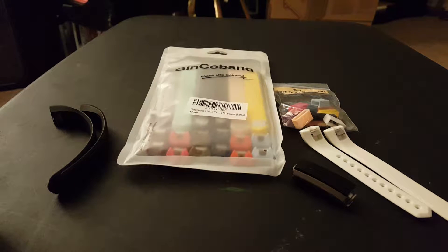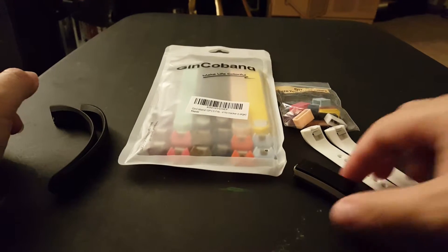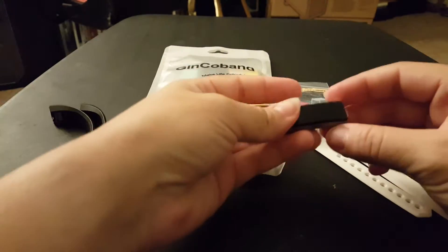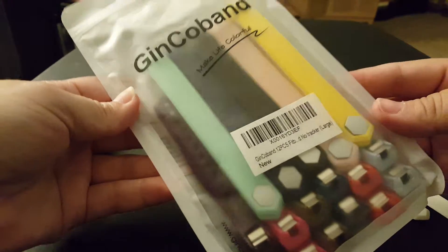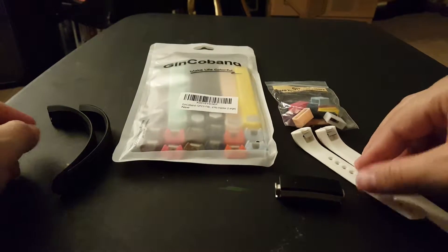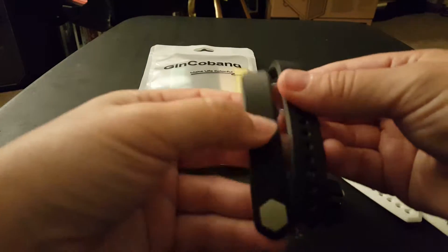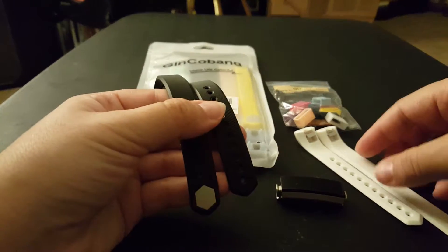Hi, I'm doing a video for the Jin Coband replacement bands for the Fitbit Alta. So here's my Fitbit Alta. These are the replacement bands that I received. There are a ton of colors in here. As you see, I took out the white ones and here were the old Fitbit bands, the ones that came with the Alta.